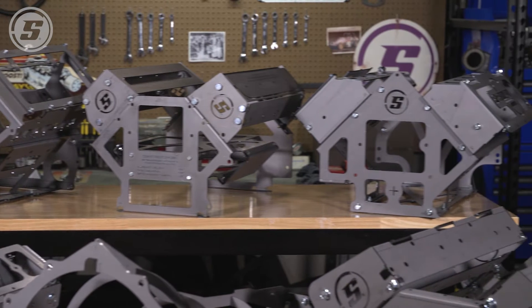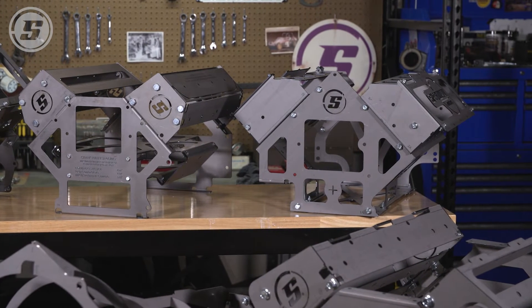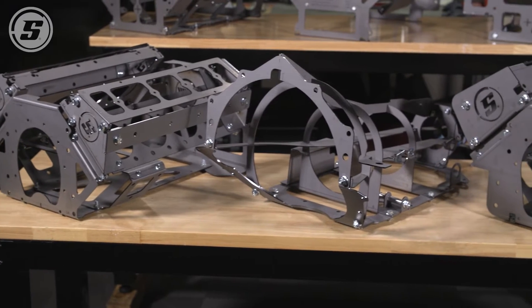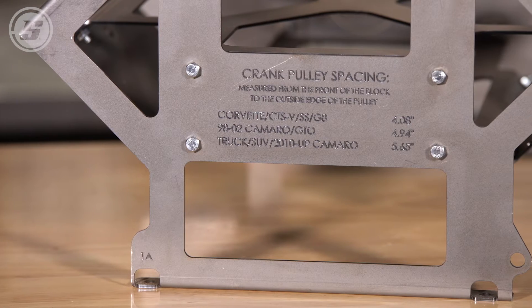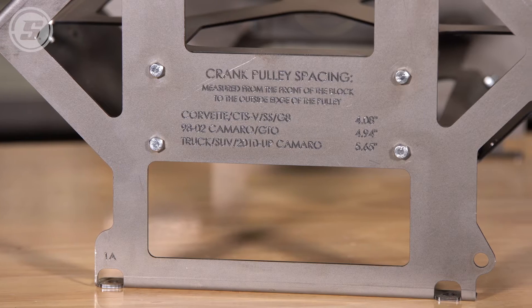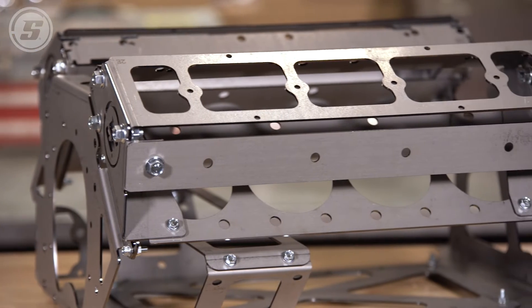Engine swaps are cool, and installing an engine in your car that was never meant to be there is a big part of hot rodding. Speedway Motors' Solo Swap line of mock-up engine blocks allows you to test fit a variety of engines in your chassis without the need to source a spare from the junkyard.